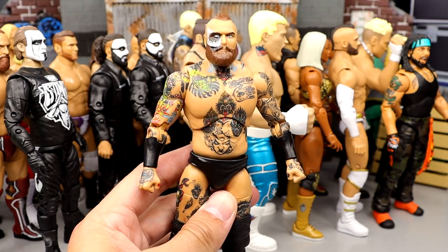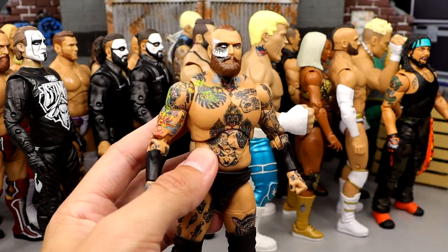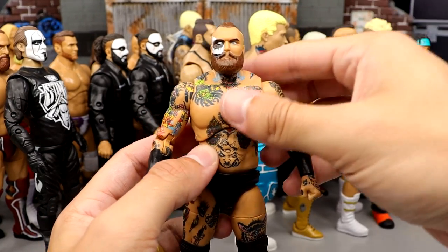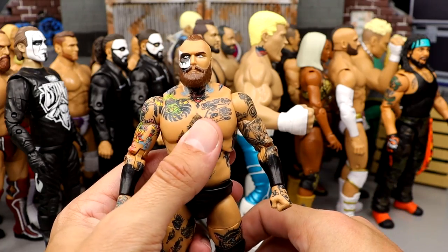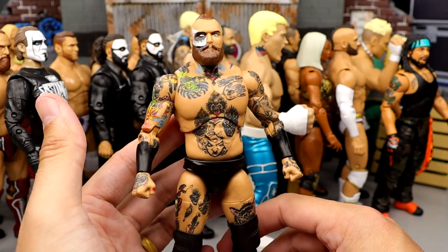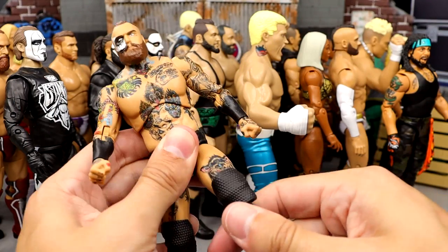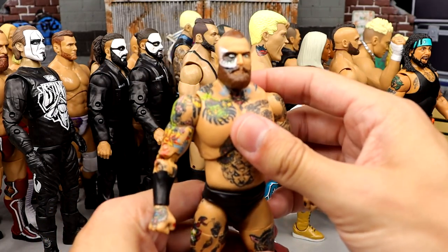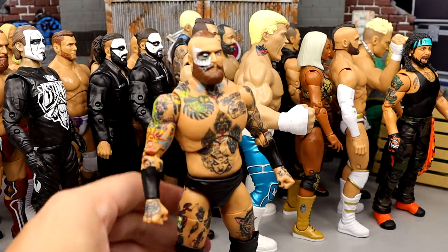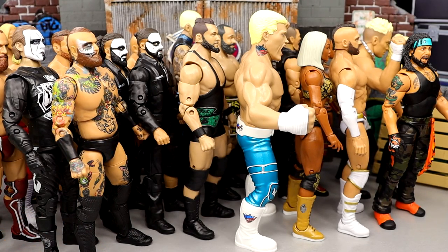Number 9 is Malakai Black from Unmatched series 6. Great looking figure, but just like Brian Danielson, he's too big in the torso. I always complained about Mattel making him tiny, but why is his torso this big? I love the kick pads, posability, and likeness — the tattoos are fantastic — but he's a little stiff and the torso size holds him back.